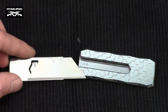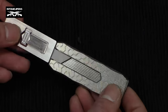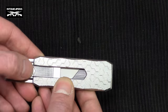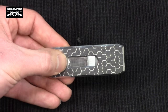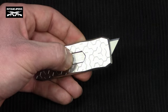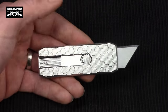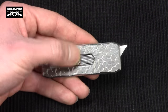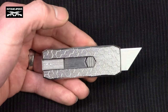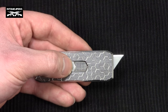Another feature I really like is the one-handed deployment. You've seen me manipulating this mechanism with just one hand throughout the video. It's helpful when you need to deploy it quickly — you can pull it from your pocket without needing a second hand to work the blade. It's quick and easy for simple jobs.